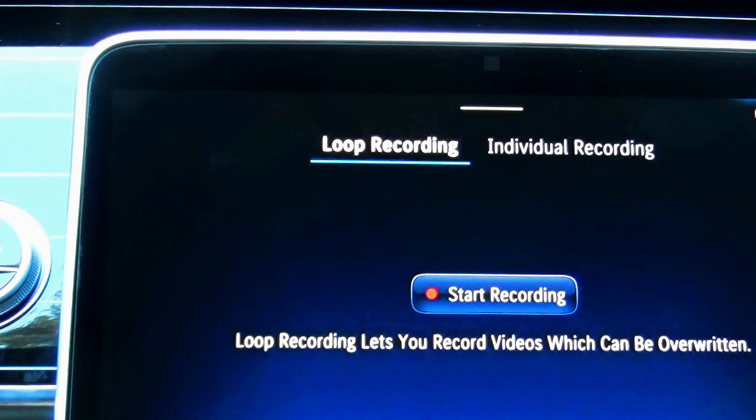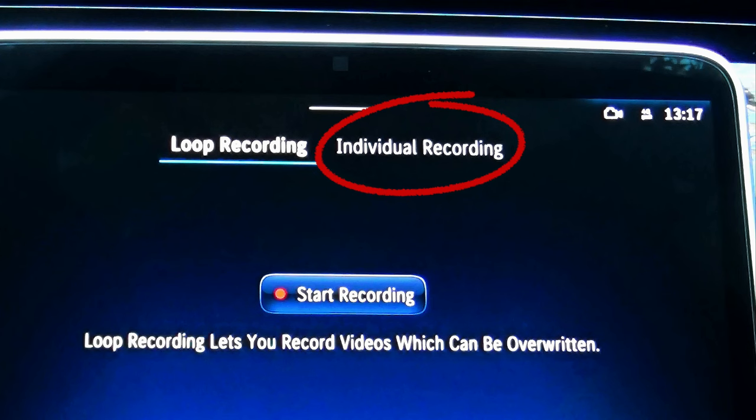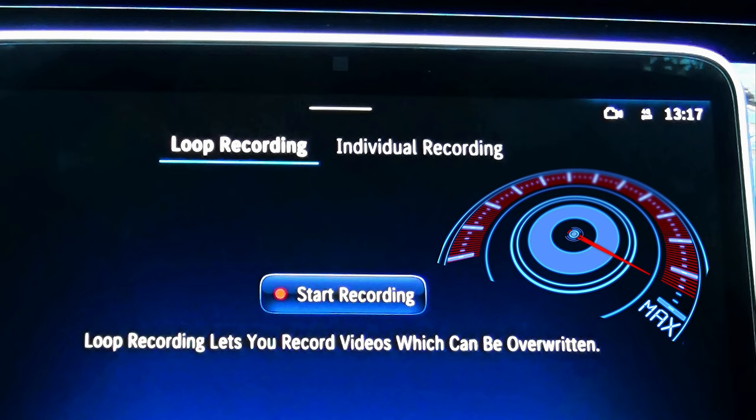If you select individual recording, your video recording will stop as soon as your external hard drive is filled and there is no more space left. Now, if you have a small USB stick, it may happen pretty fast.